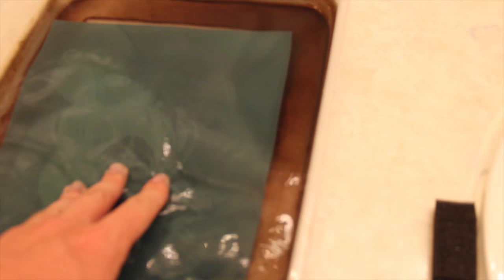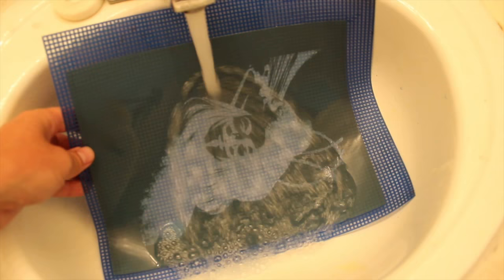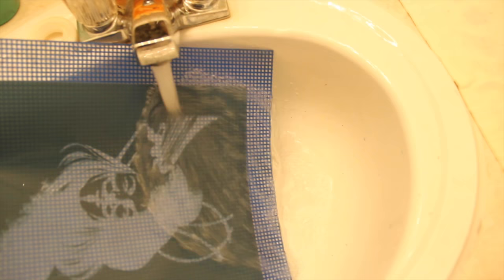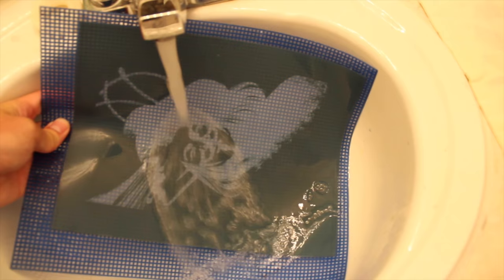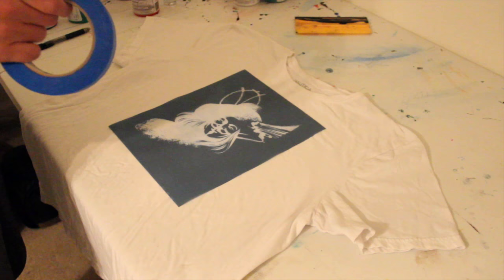I'm submerging my Easy Screen Print sheet in water, and you can see the image is burned into that screen. Now that water is going to dissolve all the places where the light didn't touch because my transparency was on top — my image was blocking the light, so everywhere the light was blocked, it rinses out. You can't see it, but there's a mesh screen on the back of that emulsion holding the emulsion in place.